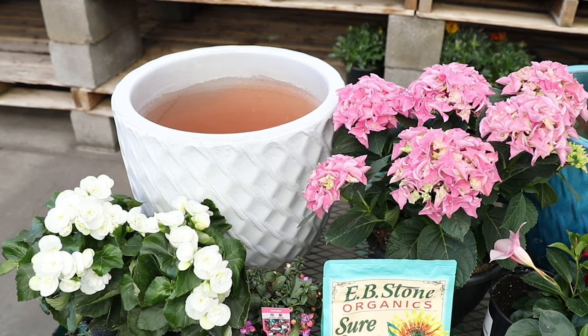Today we're using this white textured pot and we've selected some different flowers that all go together based on their light conditions. It's really important when you're doing a pot up to make sure that all of the plants have the same light conditions.